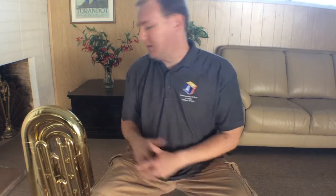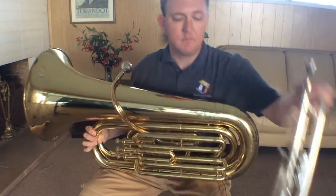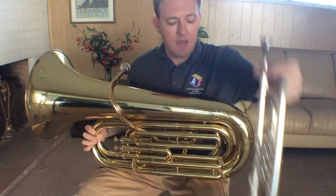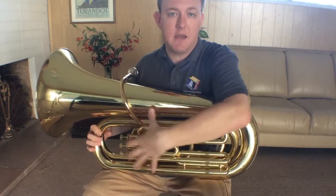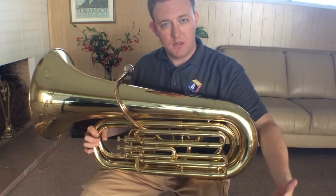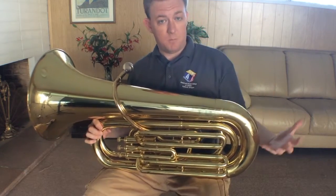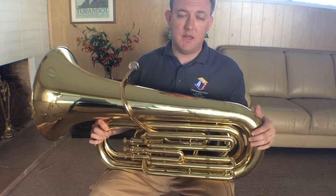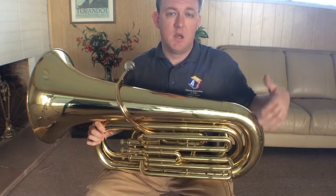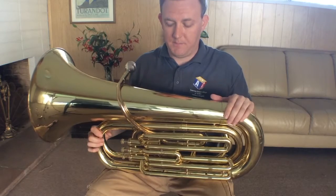Let's first talk about the size. Obviously, the tuba is much bigger than, say, a trumpet. The size of the tuba is technically about four times the length of the trumpet. So if you're used to playing the trumpet, the tuba is going to be a really large jump, a little bit of a difference for you. If you're playing some other instrument like a baritone or a trombone, the tuba is not going to be as different of a feeling for you.